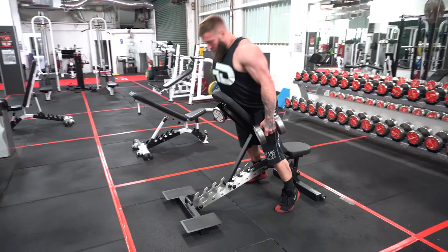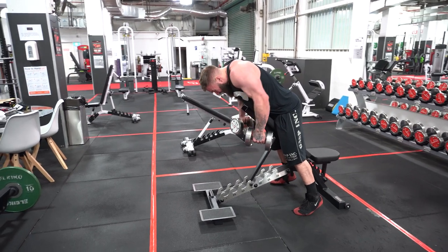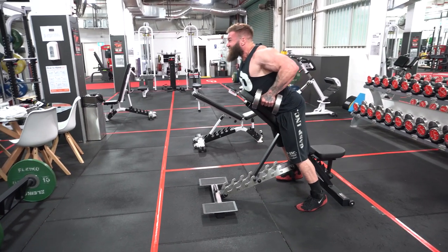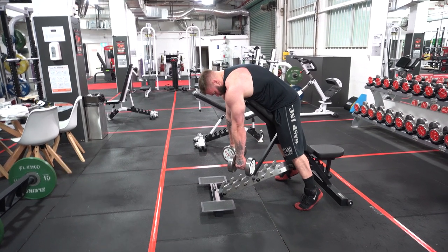Mid sternum on the bench, allow the dumbbells to drop, shrug to squeeze those shoulder blades together, drive those elbows back, pulling that sternum off the bench into that extended thoracic spine position.